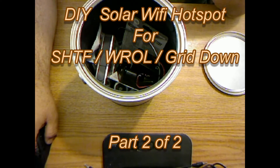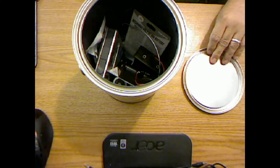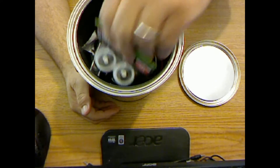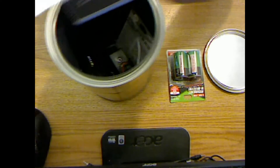North Carolina Prepper here, welcome to part two. So let's go ahead and begin. There won't be a whole lot of talking in this one, as it's mostly just going to be construction. We're going to do everything out of the goody box.